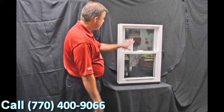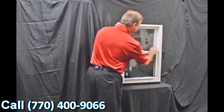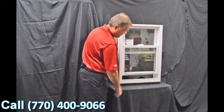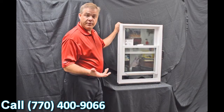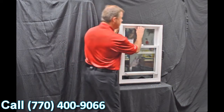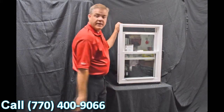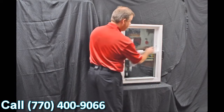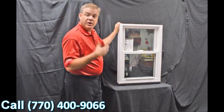As we go through the interior of the window, one of the first features are the dual vent latches. When we engage these with a simple push of a button and bring that bottom sash up, you can see how easy it is to vent the bottom part of the window. Some people prefer to vent the top part, so when you grab the lift rail, all you simply do is pull it down and now you can vent the top part of the window.